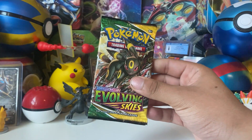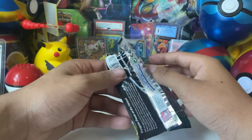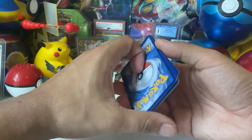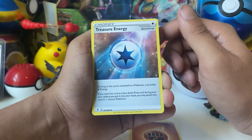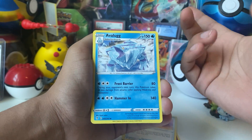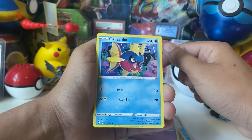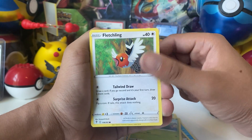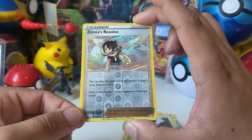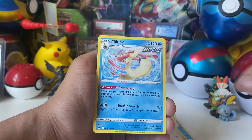Two more packs left. Evolving Skies is a great set — there's a ton of Rayquaza pulls to be had. Rayquaza would be the card to get from this set. Forward to the front — fighting energy, Treasure Energy, ribbon badge, the big ice dino, Pumpkaboo, Carbink, Phantump with a nice reverse — I like that art. Its ability says: when you play this card, draw a card for each of your opponent's Pokemon in play. We have another non-holographic rare.